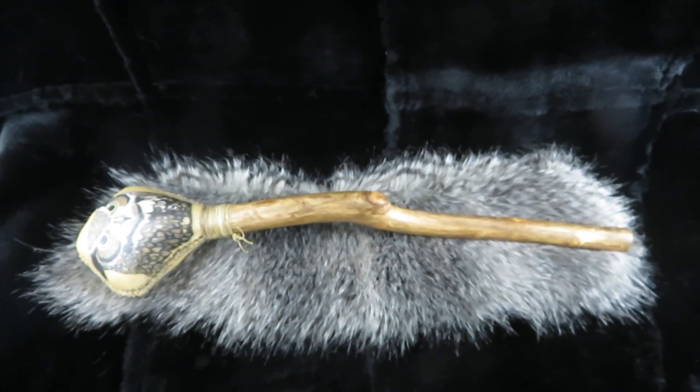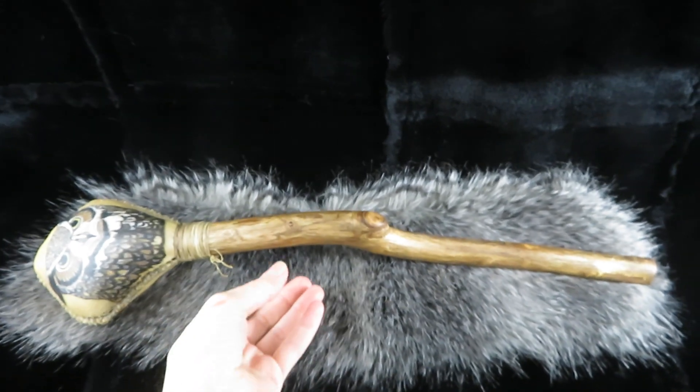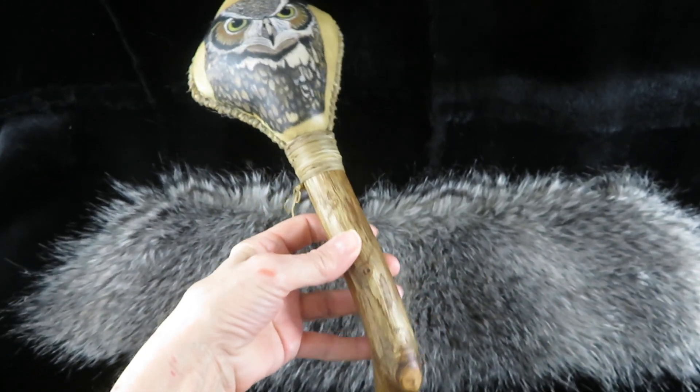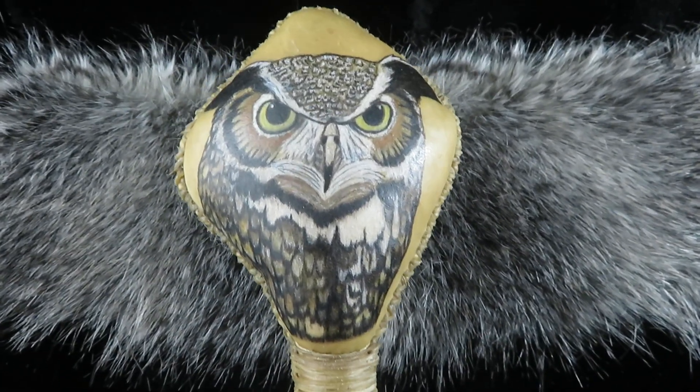Hello and welcome to Witch's Wind. My name is Beth and I handcraft magical tools. Today I'd like to share with you the Great Horned Owl Spirit Rattle.